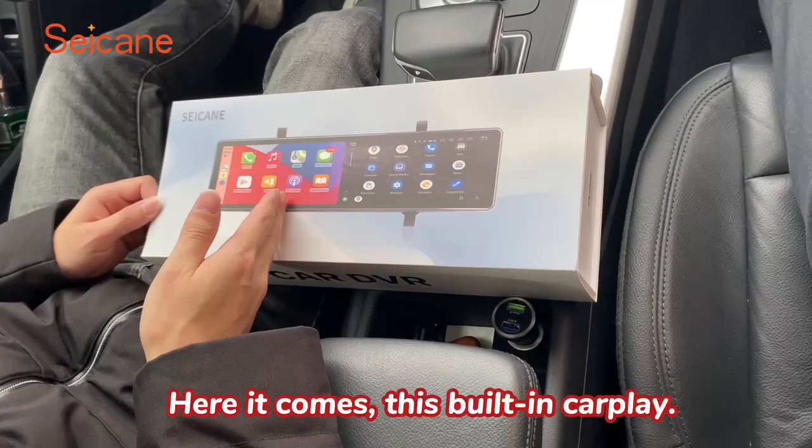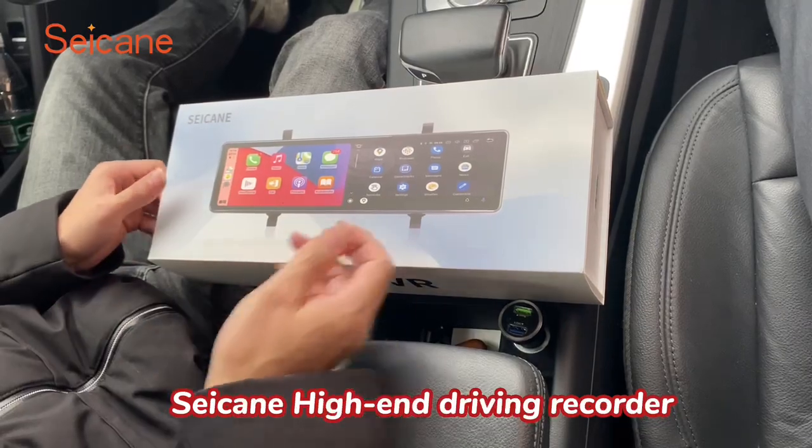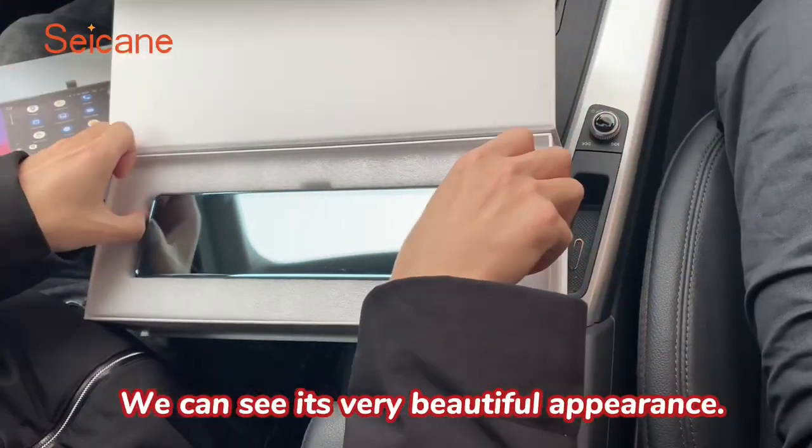Here it comes — this built-in CarPlay, Android Auto, CKM high-end driving recorder. We can see its very beautiful appearance.